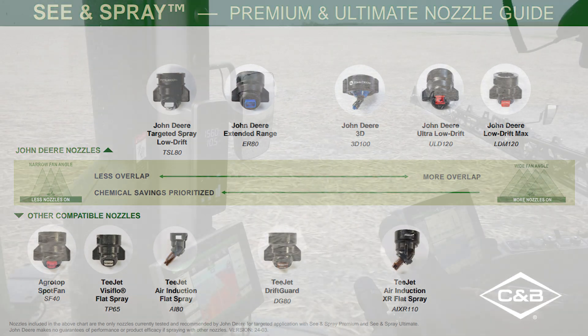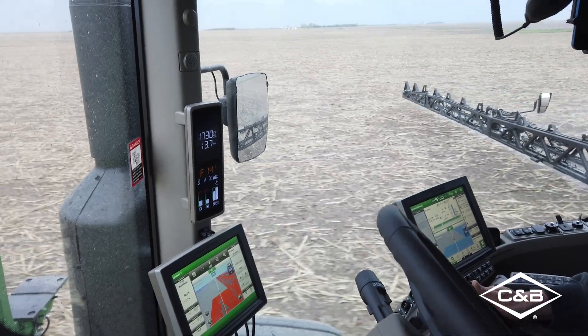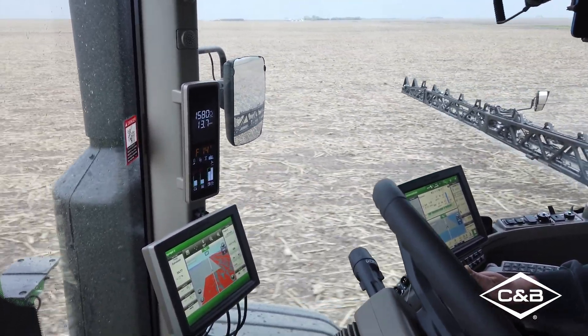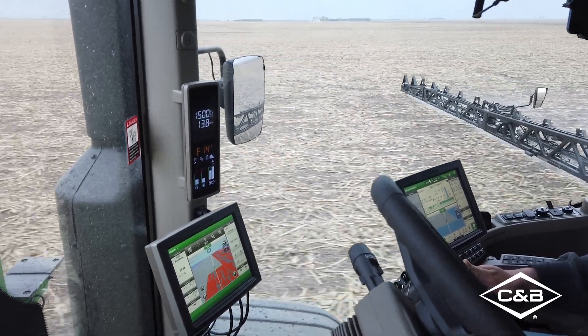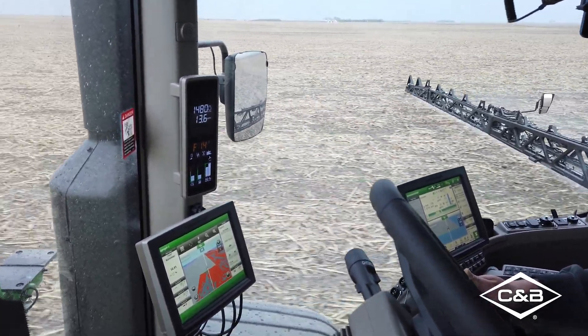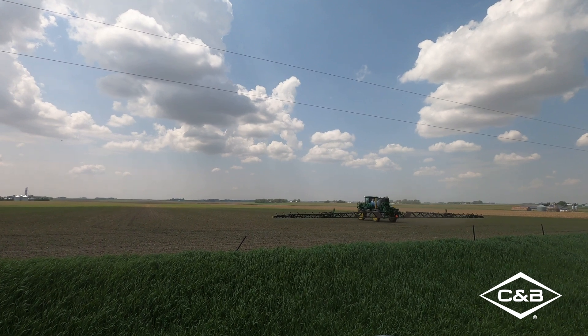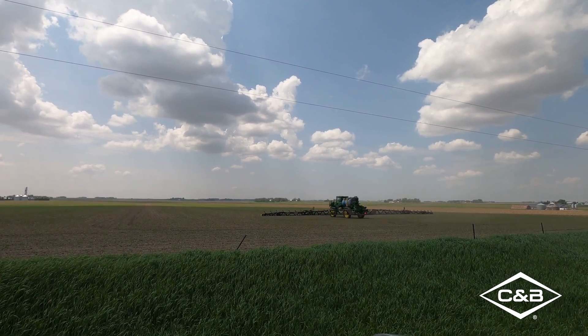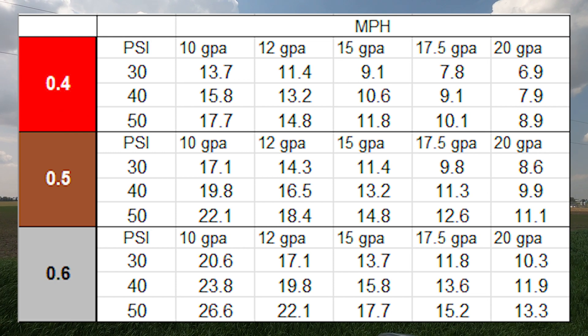We do have to play within the bounds of target pressure, target rate, and ground speed. This is a conventional type application when it comes to C&Spray or spot spraying. Nozzle size-wise, the big thing is we're trying to size to be in the 30 to 50 psi range when operating. From last year, our miles per hour went up for C&Spray Ultimates to run a little faster. So guys that ran last year might need to size up on nozzles. Some spring operators are running a little oversized and need to back those down. An 04 tip is good for 10 to 12 gallon per acre work, then bump up to an 05 if you're going to do 15 gallon per acre and up.